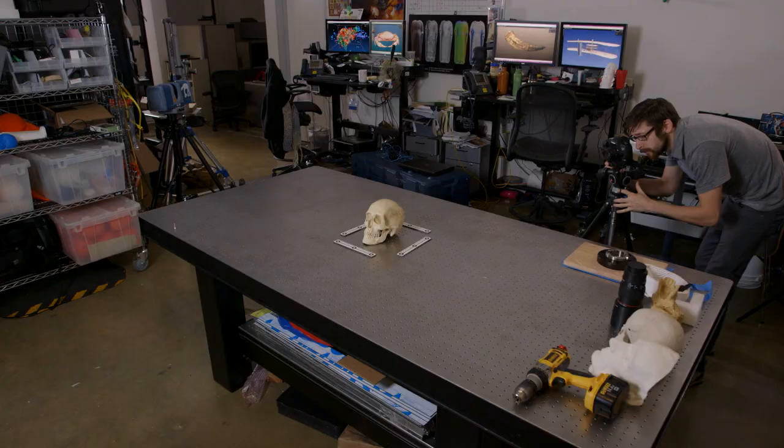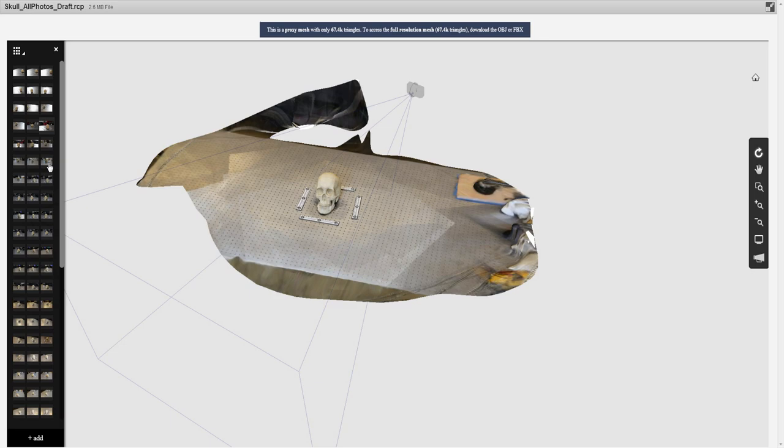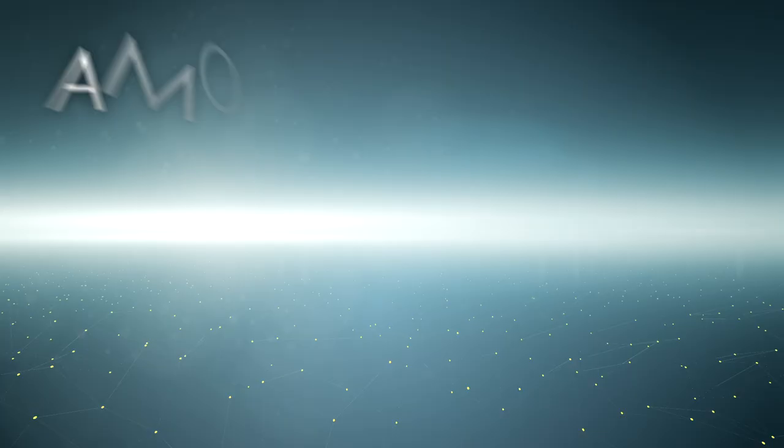I wouldn't necessarily say it's replacing — it's adding. It's another tool that enables us to do things in a way that wasn't possible before. It really does give you more tools in the tool bag. It's a wonderful way to combine new technologies with traditional methods of making things.